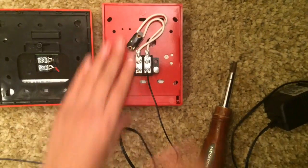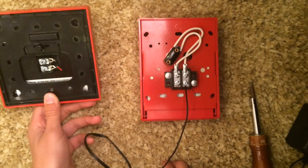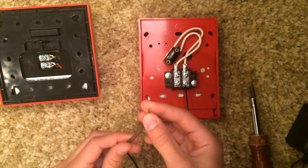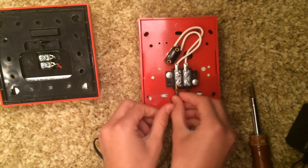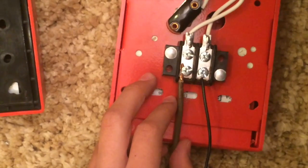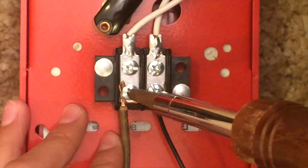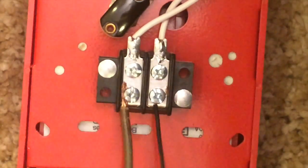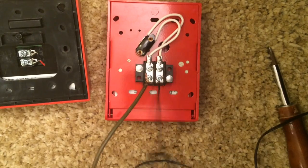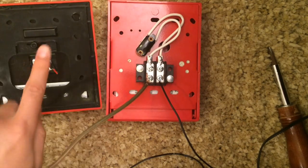Now that it's connected to the pull station, it needs a way to get to the alarm. Take your other spare wire and connect it to the other side of the terminal — do the same thing as before. Now it's connected, and that wire needs to get to the fire alarm.